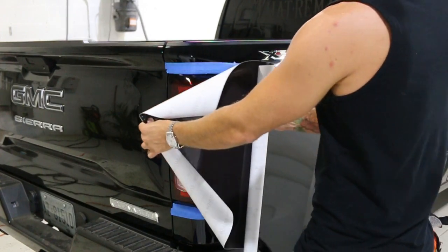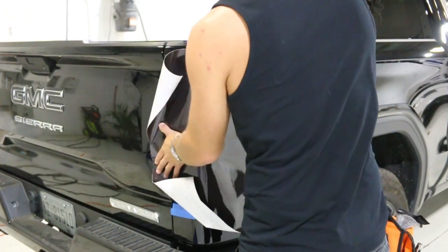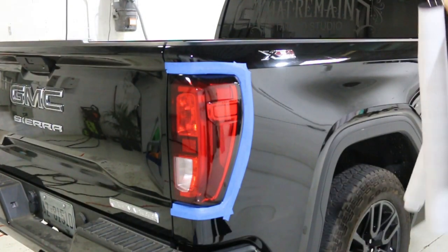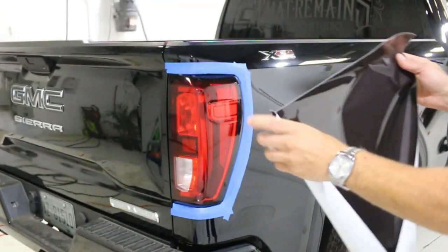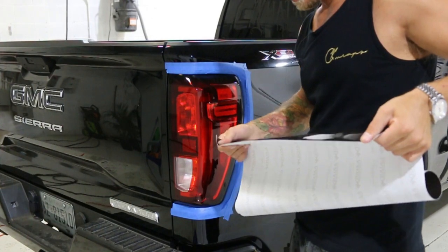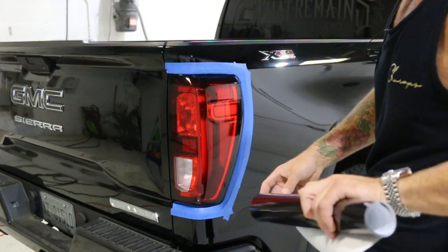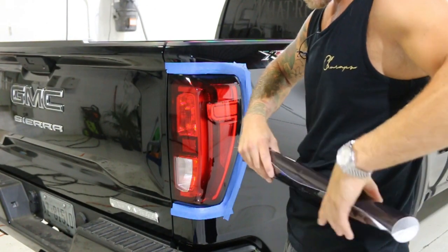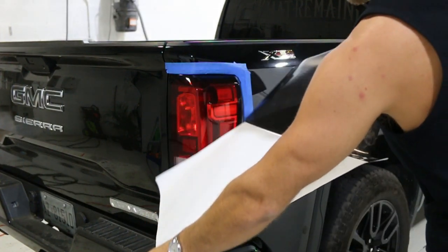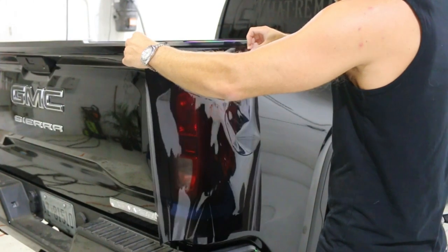We're going to take our piece of vinyl and see that this area is not too wide — it's more tall than it is wide. We just sort of ballpark what we need, giving ourselves extra on the ends. The film that I have is 24 inches. We're going to take this piece and just roll it back slightly to uncurl it — it's been sitting for a while so it's going to hold the shape that it was in. Roll it up in reverse and then unroll it and it should come out a lot more flat. That makes it easier to remove the liner.